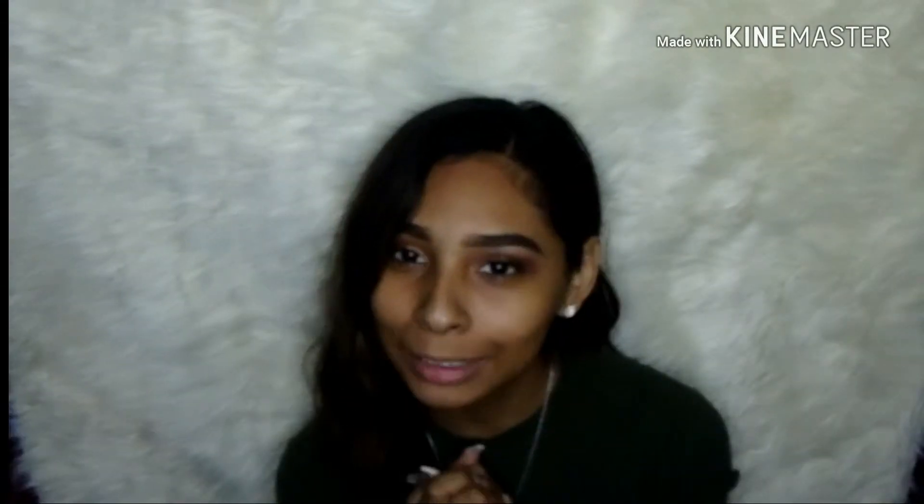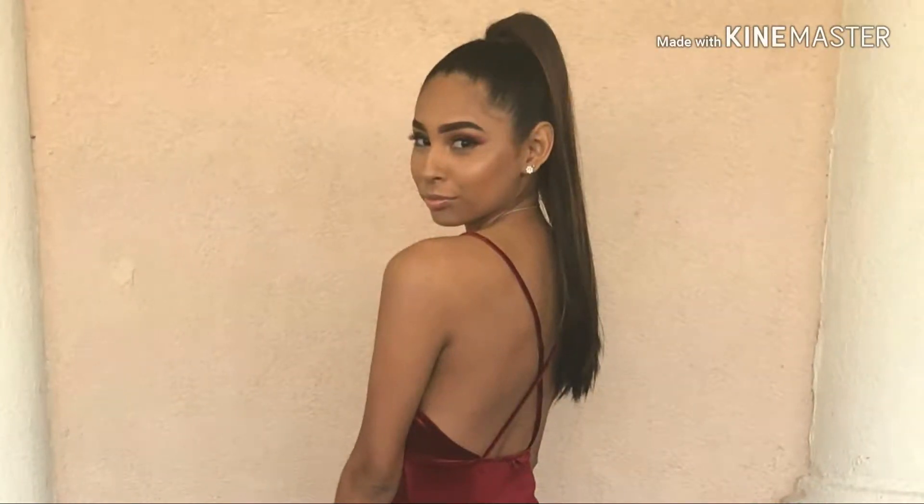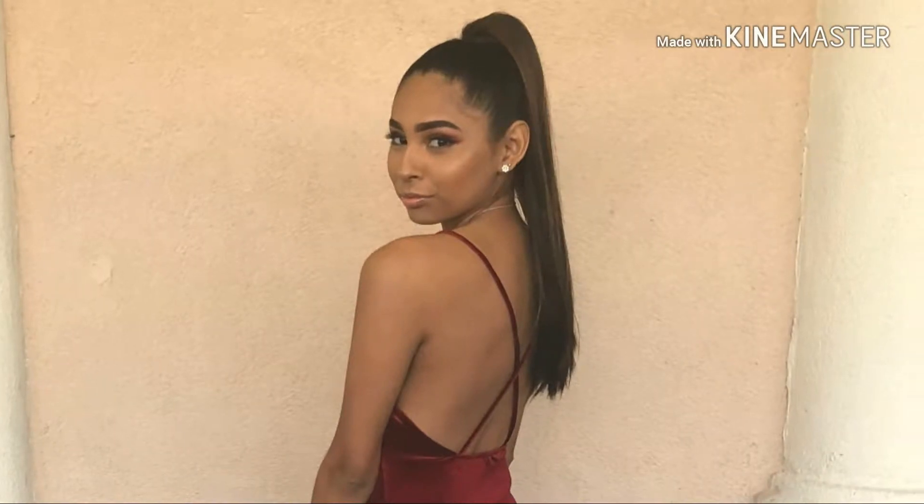Hey guys, welcome back to my channel — it's been a while, I know. Due to popular demand, I'm going to be showing you how to do the ponytail that I did — I'll show a picture somewhere. Just kidding, nobody asked me to do this, but am I gonna do it? Yes I am.